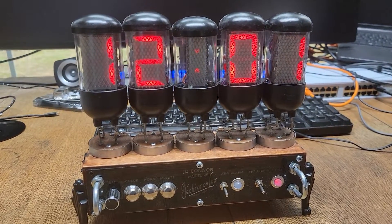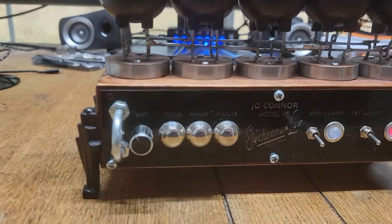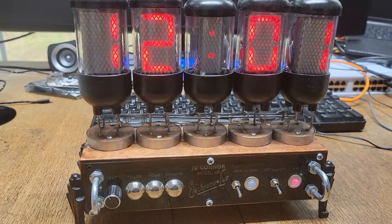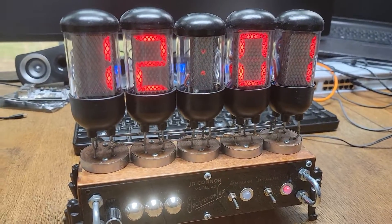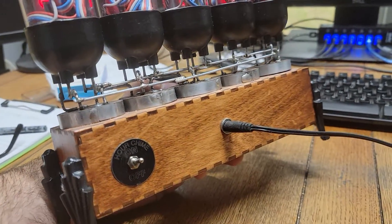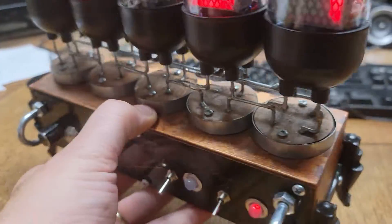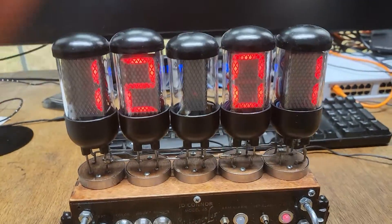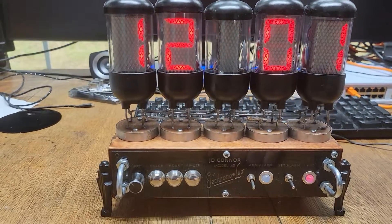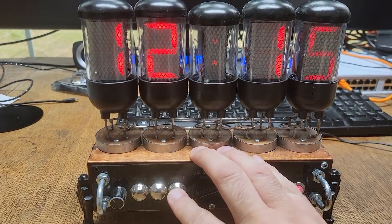Instead of sending pictures, I thought I would just do a quick video. This is a Model 45 — sorry for the dust. This one's a little different than the Model 33 that you had, in that it doesn't have a mechanical bell on the back. It does have an hour chime, which is kind of based off the old radios when they did the time signal. I'll get it up to the point where it's going to change its time.